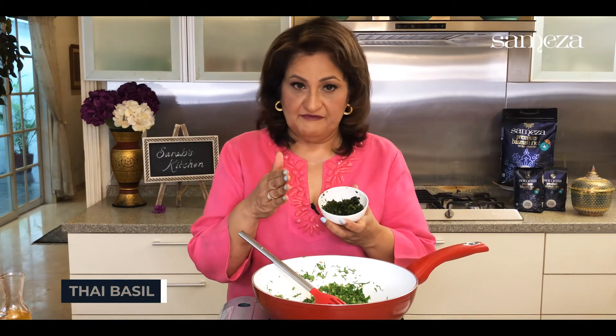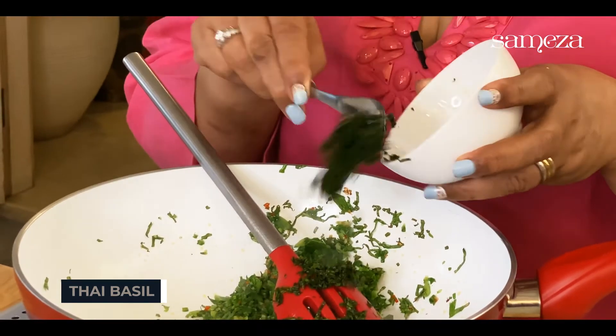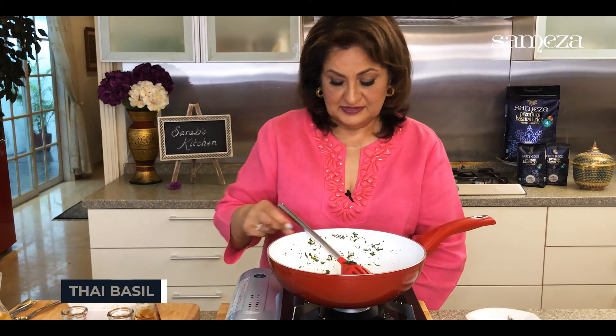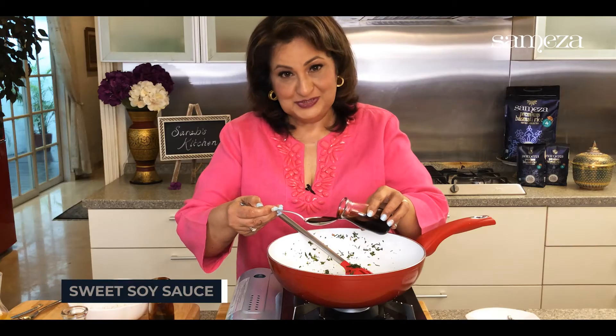You can either chop it very fine or you could pound it — I've got it pounded here. Some sauteing kailan, this looks good. I'm using vegetarian oyster sauce, which is made out of mushrooms. Some sweet sauce, sweet soy sauce, and light sauce.